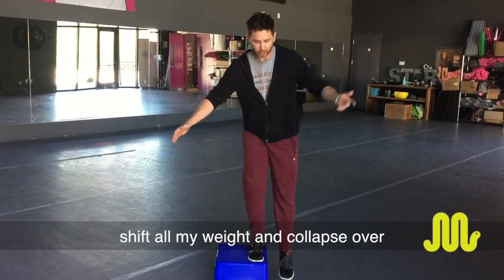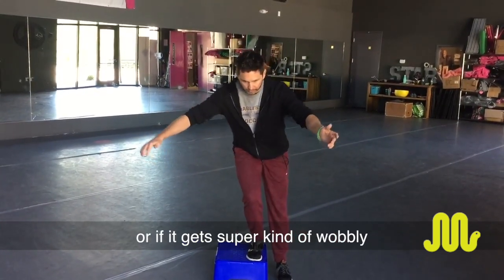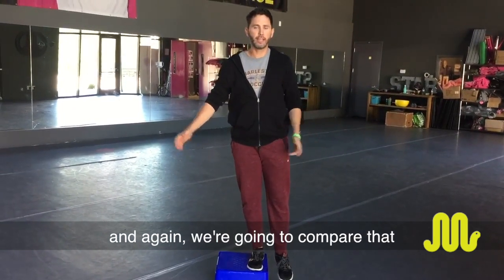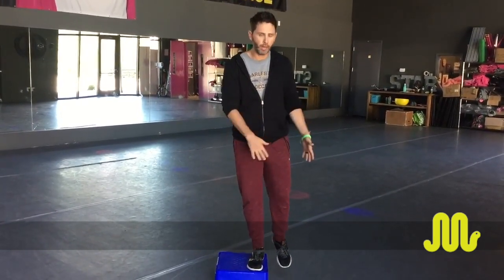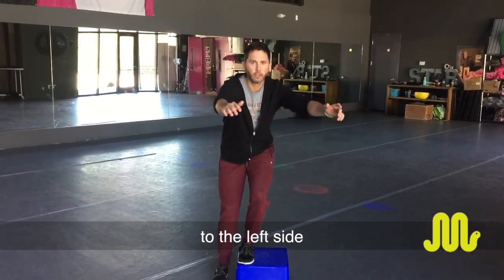I fail if I have to shift all my weight and collapse over, or if it gets super wobbly and I can't complete the test. And again, we're going to compare that from the right and do the exact same thing on the left side.